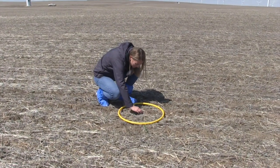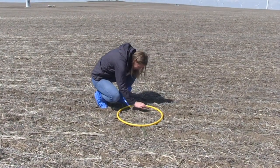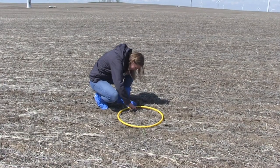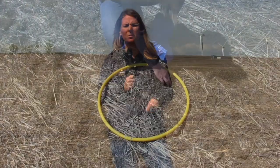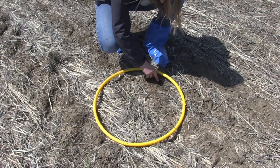My hoop is a quarter meter squared, so I multiply that by four and divide by ten, and that's what I get for plants per square foot. We'll do that as we walk through the field and make note — if you're an agronomist, you'll generally have some sort of software or even just a notebook to make notes of what you're getting for plant counts, and then you'll average that out.